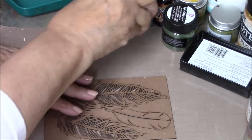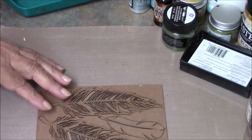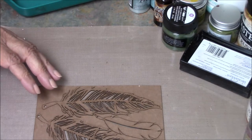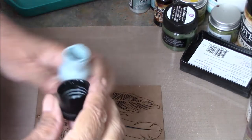Hi everyone, it's Nancy Wethington here with you today and I'm going to show you how I distress the feathers from Gypsy Soul Laser Cuts that are included in your book with bird waltz that I did for this month's mini book.